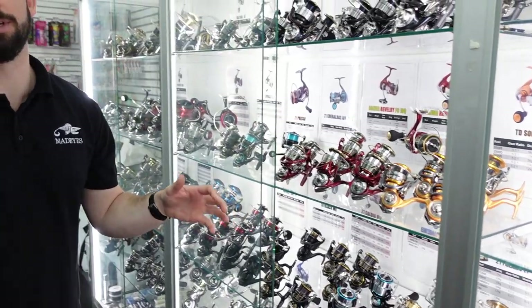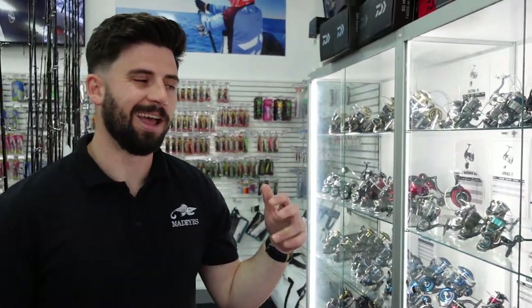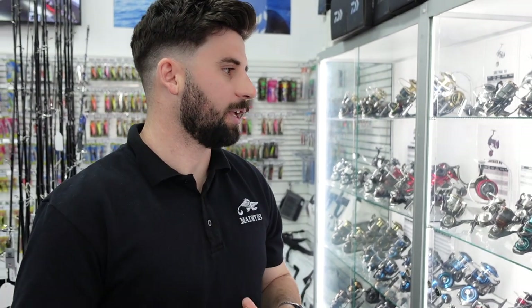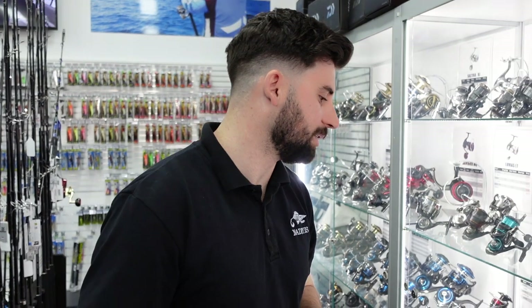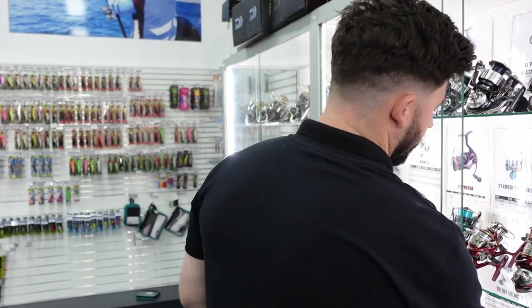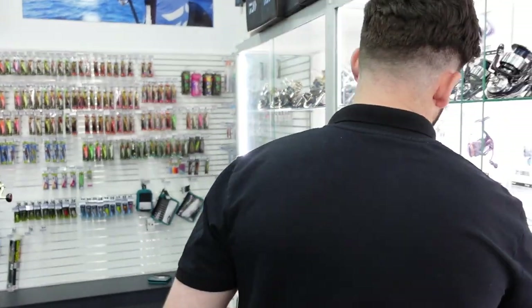The next price point is sort of that $250 to $450. In my opinion, this is where it's a really good place to play — it's where your best value for money is. The jump from the first price bracket really gives you a lot for your money. My two favourite reels by a long way are the Caldia and the TD Black.